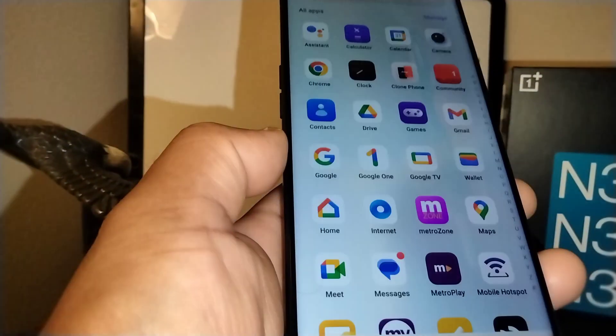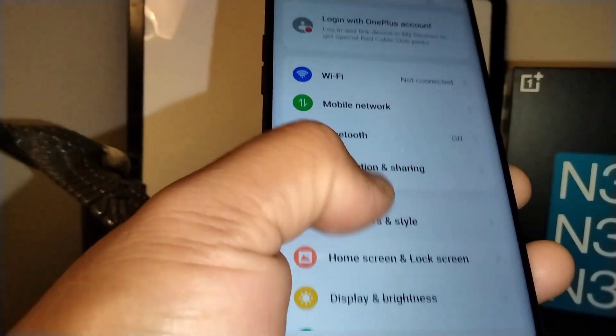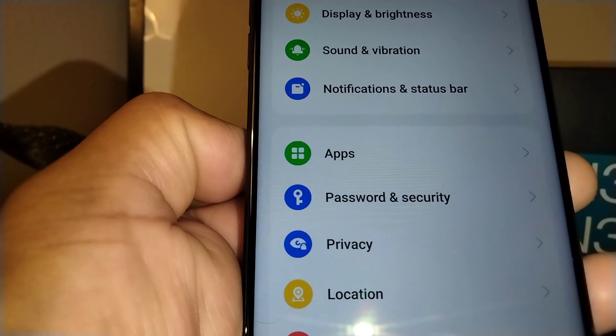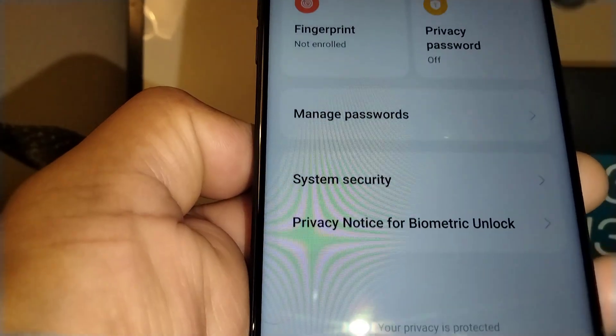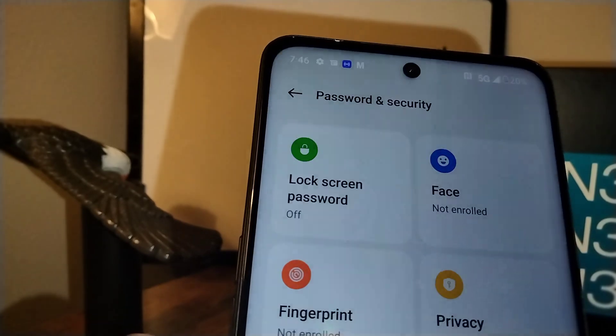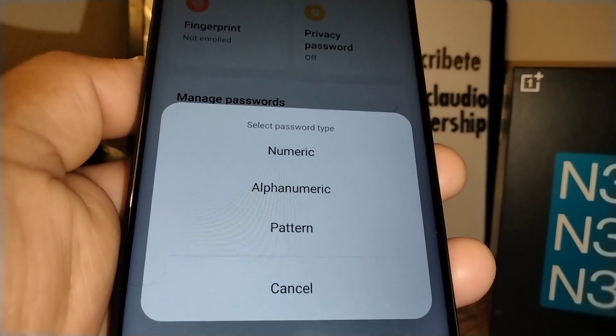Let's open the smartphone settings. Go to Settings, find Password and Security, and tap it. Our first option is Lock Screen Password.